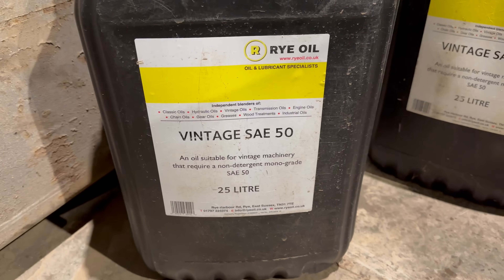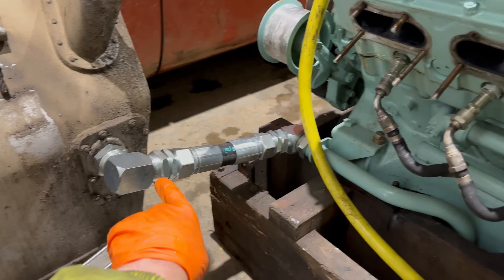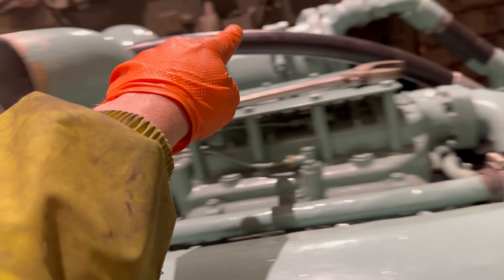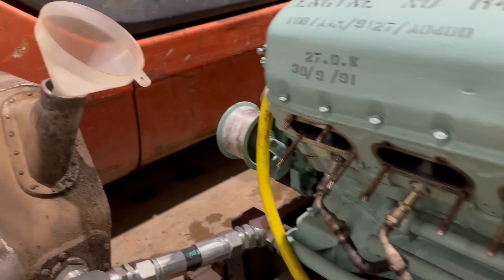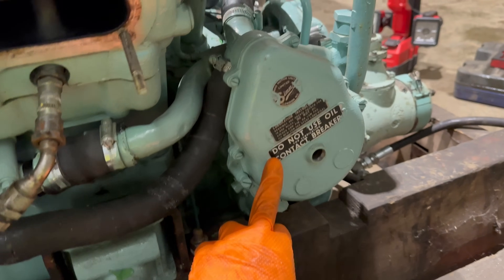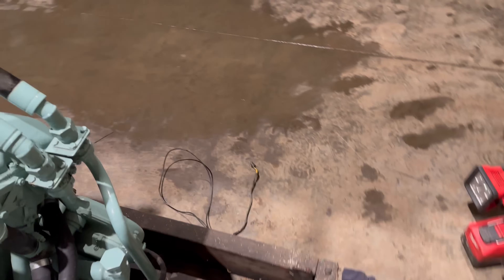We've got some brand new oil, some vintage SAE 50 to go in. This is the oil tank. This is the feed in for the oil, and this is the return out of the engine back to the tank. I'm going to have to have a look inside the magnetos and make sure they're sparking before we try and start it.